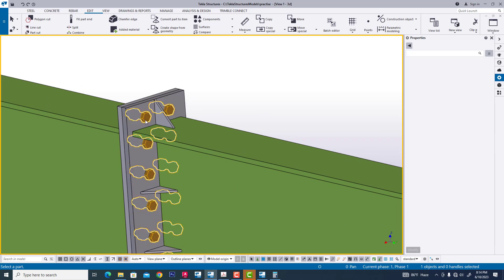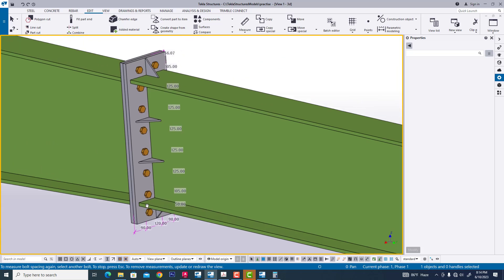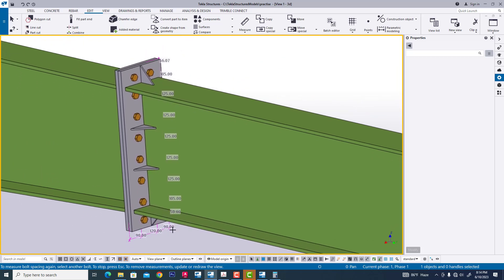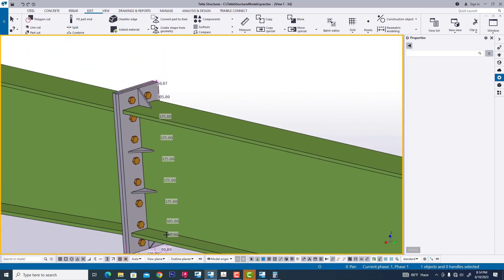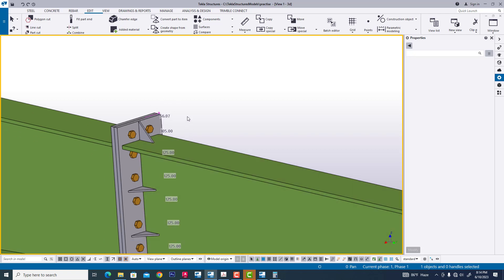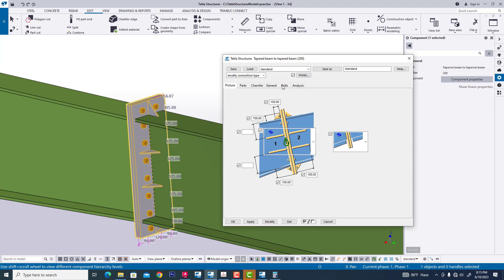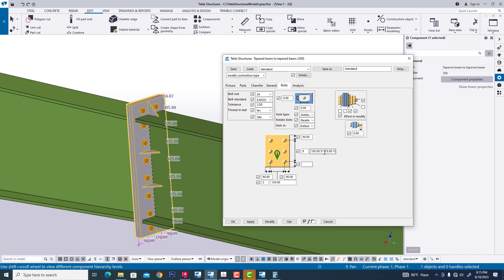Now we are single part switching. Now select bolt and select plate. Now we are changing this — it is OK. 51, 125, 125 — there is some issue, it will be 50. Now we are adjusting this. Now we go to the component, double clicking and checking this bolt: 160, modify, apply, OK.